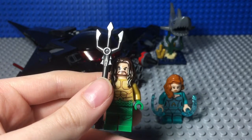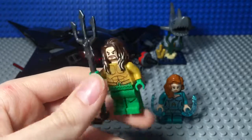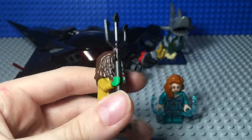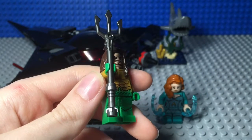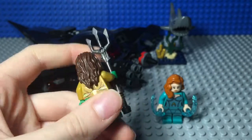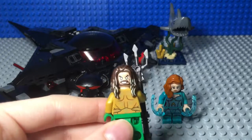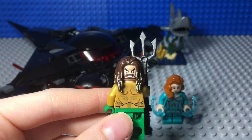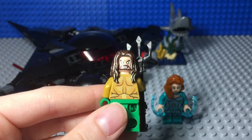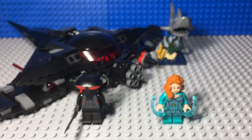Next up is Arthur, or Aquaman. He has a new hairpiece that was only ever in the Justice League sets on Aquaman, and he has new legs and hands because they're green. His trident is just a trident in gunmetal gray and a lightsaber hilt. His back print is shown here, and his angry face has white eyes.